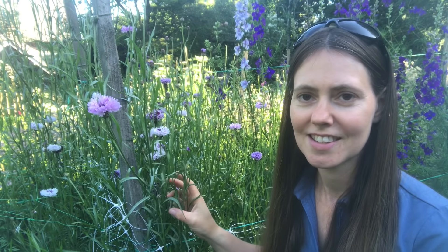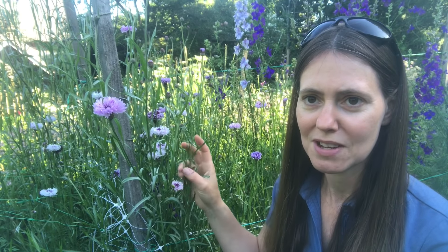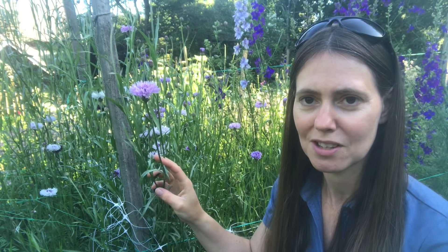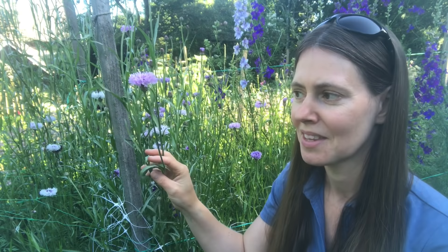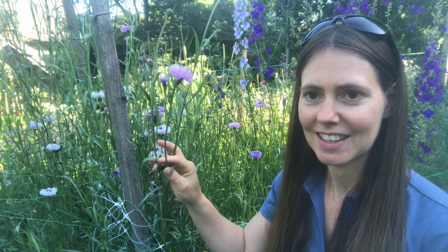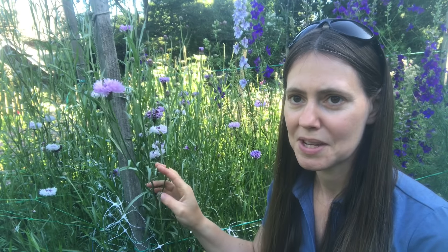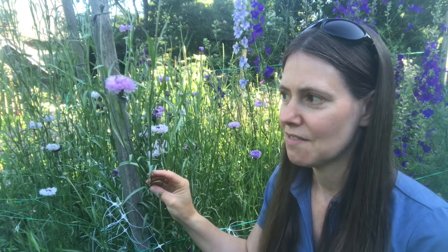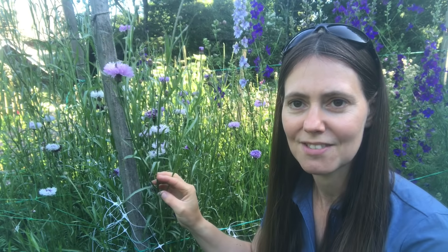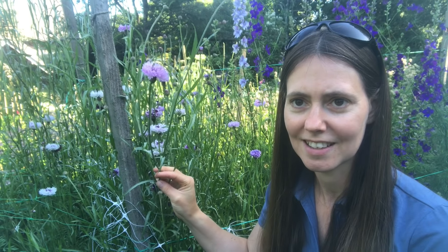They last such a long time in the vase. I've had people coming back to me saying that their cornflowers are three weeks old and they're still going strong — and then they start to dry and they just look amazing. They can get in a little bit of a tangle in amongst the horizontal netting, and some flower farmers don't like growing them for that reason. But I've never found it to be too much of a problem. I think if you space your cornflowers out a little bit more then they might not get in so much of a tangle.